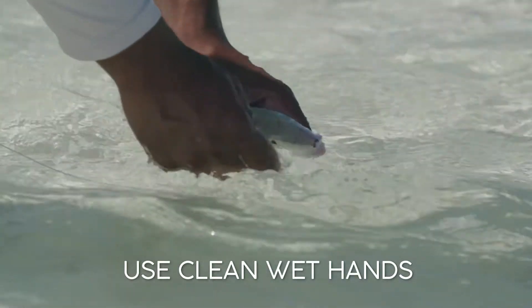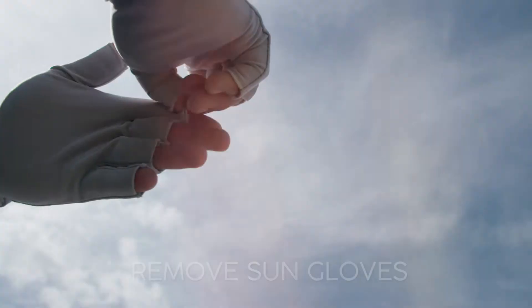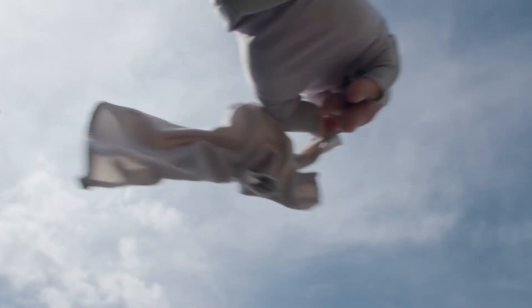When handling the bonefish, it's very important to keep that fish in the water for as long as possible. If you are going to handle a fish, it's very important that you use clean wet hands. If you do have sunglasses on, it's very important you take them off —